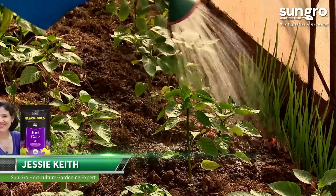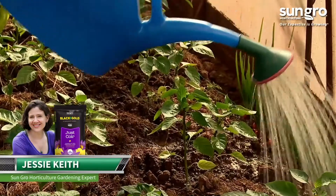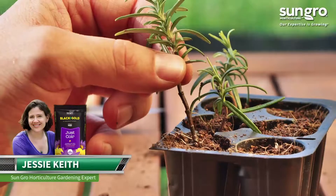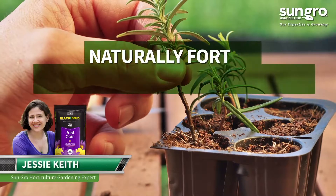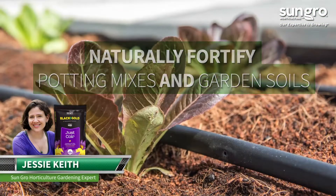Hi, I'm Jessie Keith from SunGrow Horticulture. Light, moisture-rich soils help my summer plants grow better. That's why I like to naturally fortify my potting mixes and garden soils for growing success.